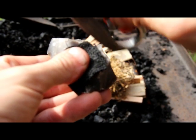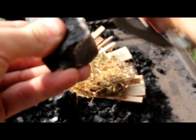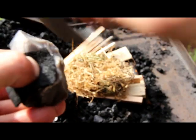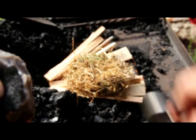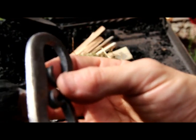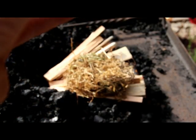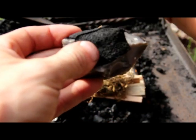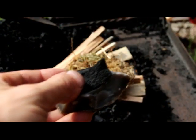Ready? It's not a very good corner of the flint — getting a lot of sparks in the wrong direction. So I'm going to turn my charred cloth and use another corner of this flint. Oh, it's glowing — I got it! You can see it. It has actually worked.